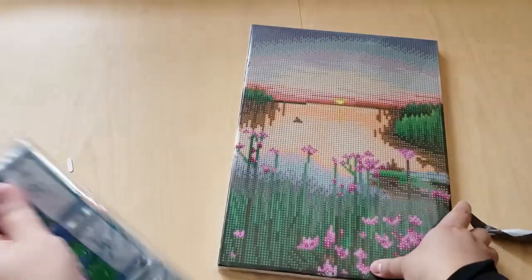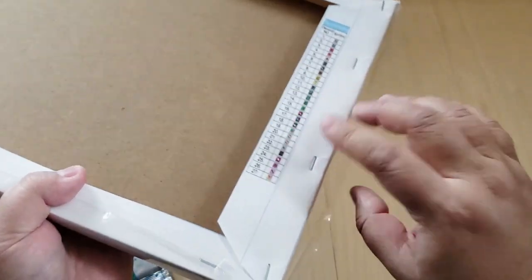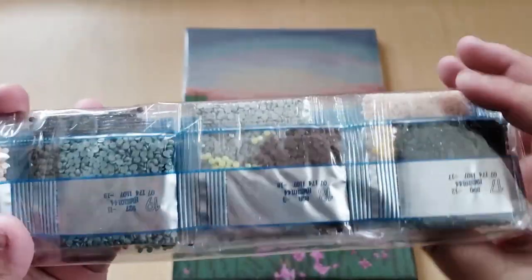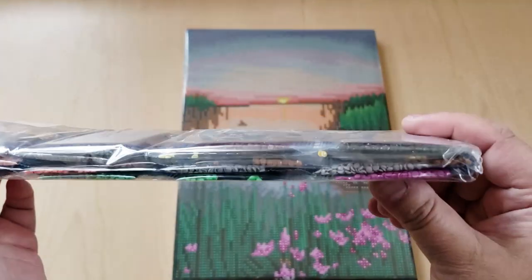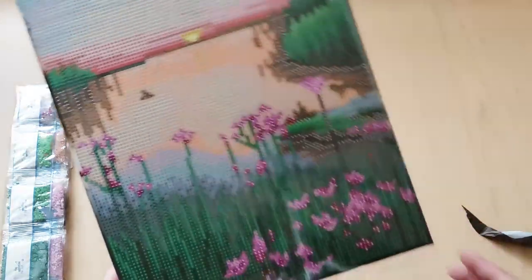So, this one doesn't say the DMC number — if that's a deal breaker for you, just keep that in mind. What I did when I worked on another mounted-canvas one was just cut the schematic off and put it beside the canvas — that was an easy way to reference the drill colors and symbols. Here's a look at the drills: pinks, greens, some browns, and gray. I think this one will turn out really nice!